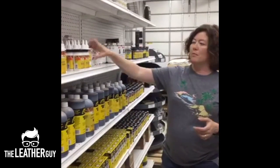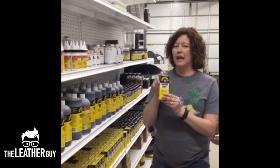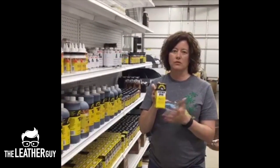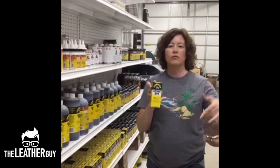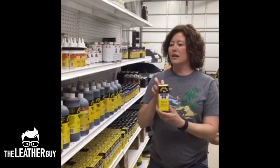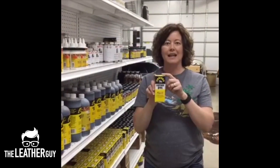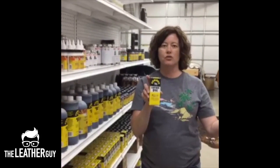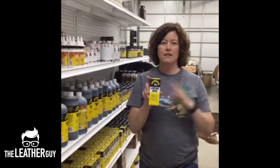Some items like Master's glue or the Feebing's dyes have regulations on them where they can only be shipped UPS ground. They can't go priority mail, U.S. mail, or overnight. So when you're buying glue or dye, although it weighs less than one pound, it's going to have to go UPS, which generally costs more for a lightweight box than it does for a heavier one.